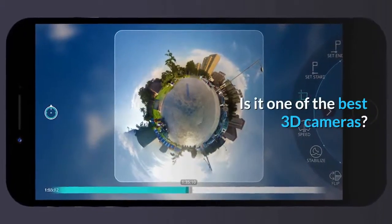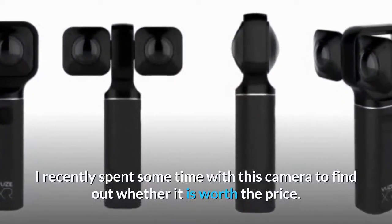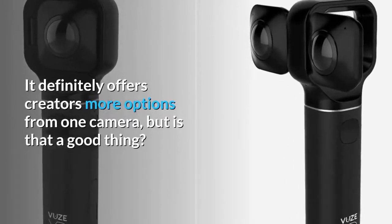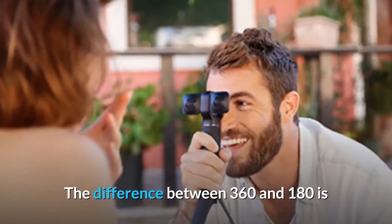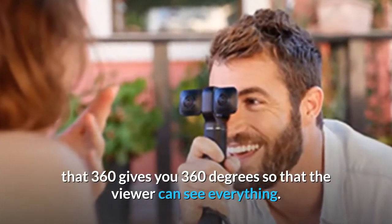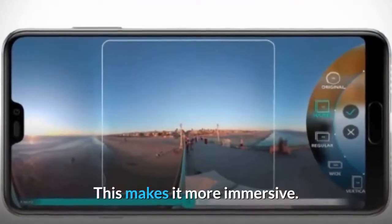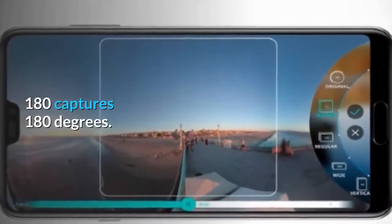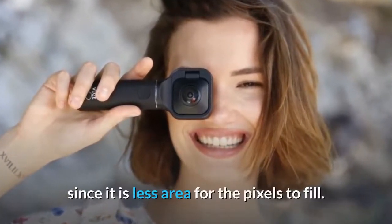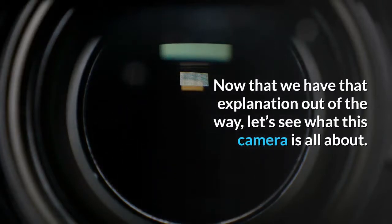Is it one of the best 3D cameras? I recently spent some time with this camera to find out whether it is worth the price. It definitely offers creators more options from one camera, but is that a good thing? The difference between 360 and 180 is that 360 gives you 360 degrees so that the viewer can see everything, just like in real life — this makes it more immersive. 180 captures 180 degrees; this is not as immersive, but the image is a higher resolution since it is less area for the pixels to fill.